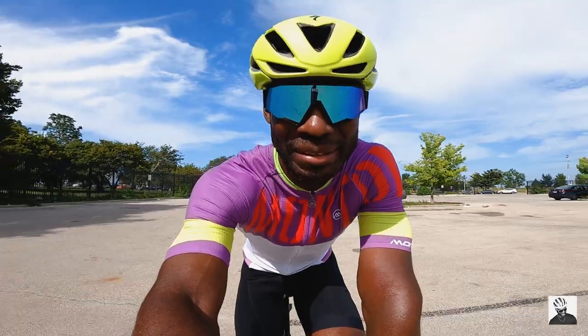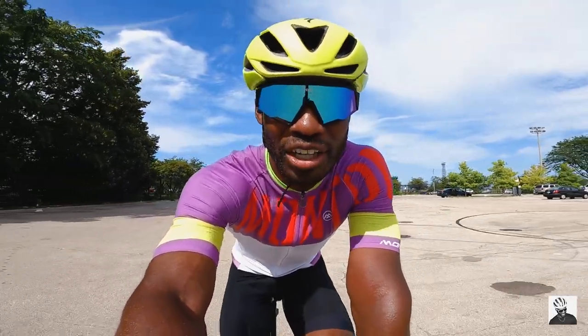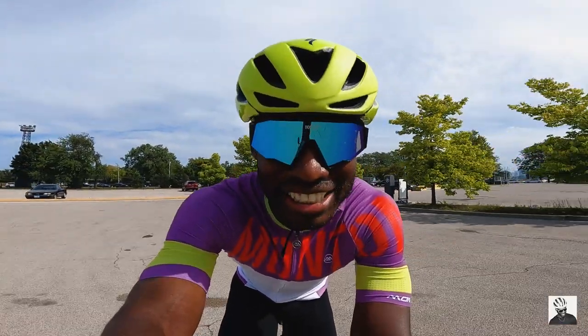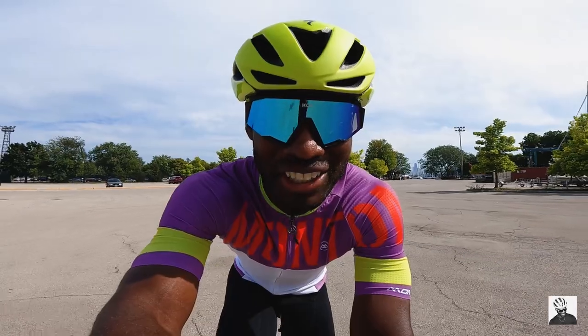I hope you guys like my outfit because I am officially a brand ambassador for my favorite cycling brand ever, Montan Sports. And I'm also rocking the S-Works Evade helmet — this thing is super aero from what I heard, but it is extremely hot. I'm sweating buckets right through my scalp over here.